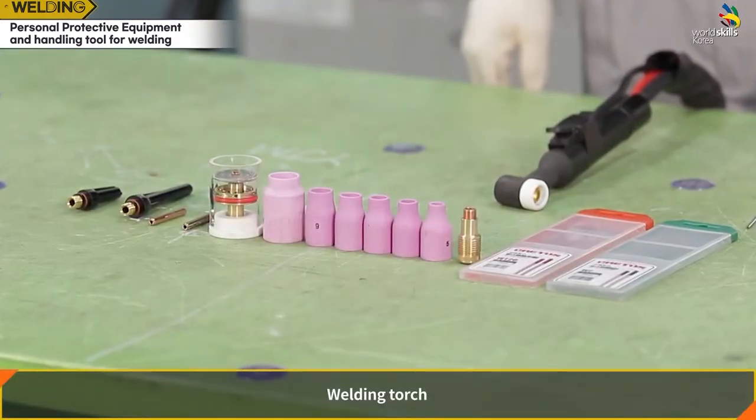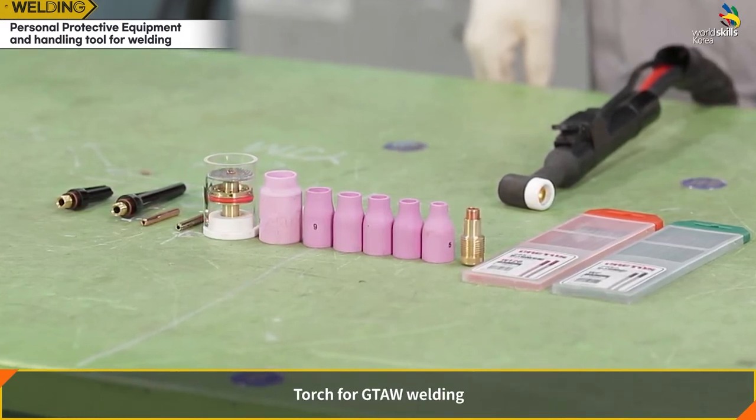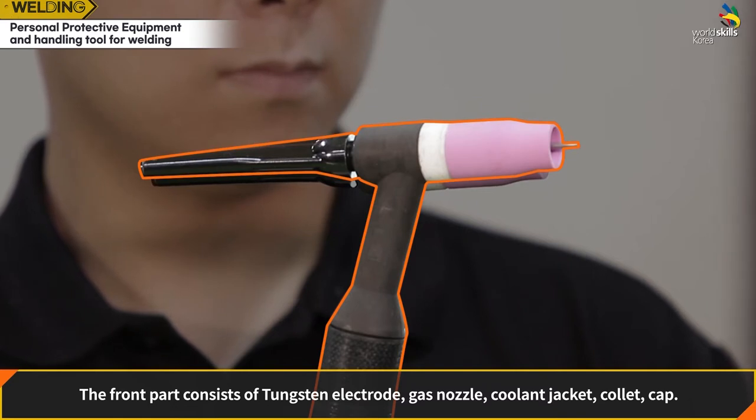Welding torch — GTAW torch: the front part consists of a tungsten electrode, gas nozzle, coolant jacket, collet, and cap.